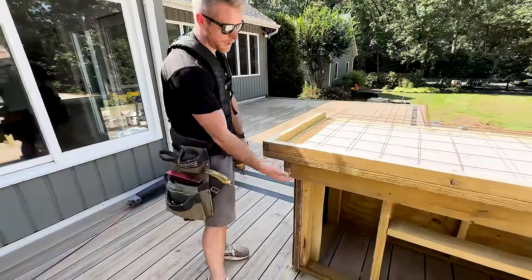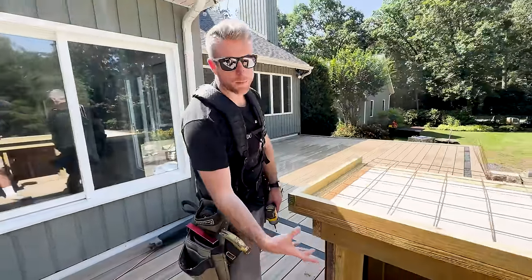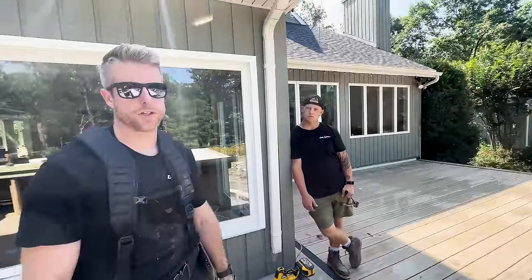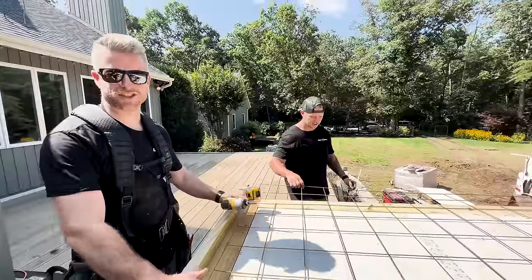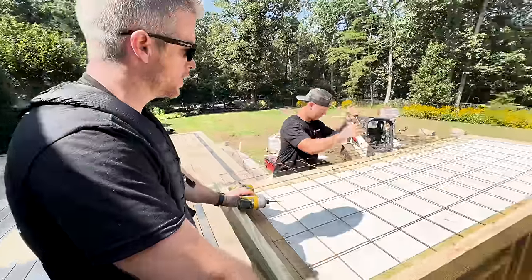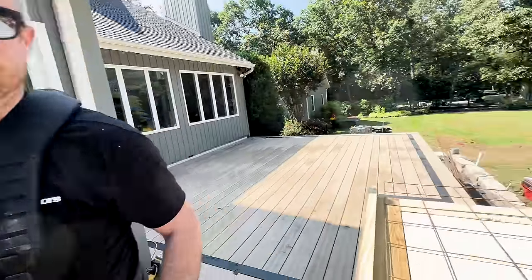We have screws in the face here and then screws underneath, so this will come off and then this L will come off all as one piece. Tom is cutting the wire mesh, which is going to go halfway through our slab. It's only two inches thick, so getting this all set and we'll be ready to pour pretty soon.